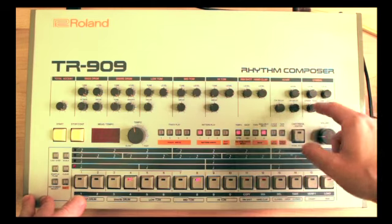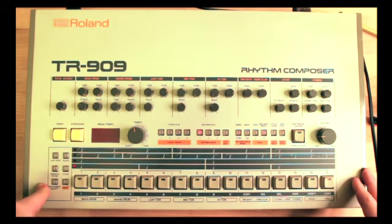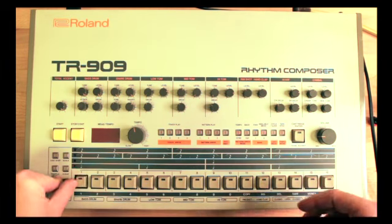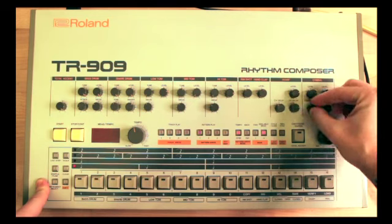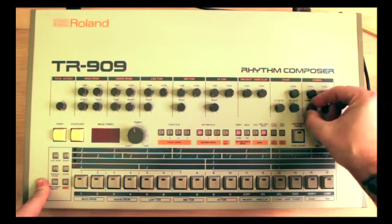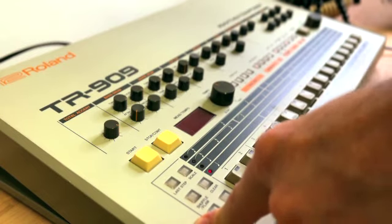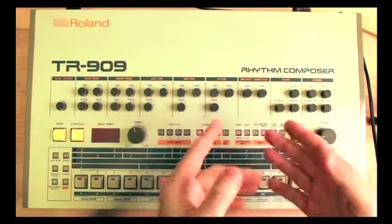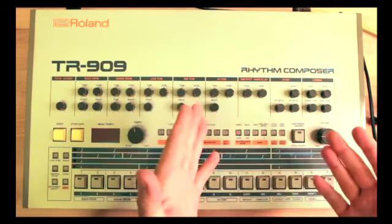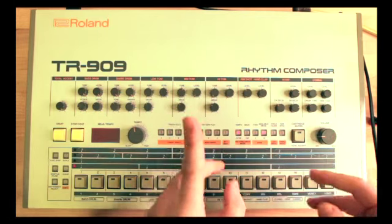Last but not least, you get tuning for the cymbal. Let's introduce a crash and a ride as well — ride on the one, three, one, two, and three. Bring up the level and mess with the tuning. Well, that pretty much concludes the scope of this video. I hope you have found this helpful, and if you did please make sure to like, comment, and consider subscribing because that will help tremendously to grow this channel. Thank you very much for dedicating your time to watching this video — I will be seeing all of you in the next one. Peace out.